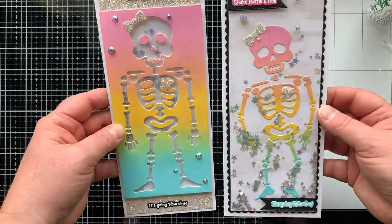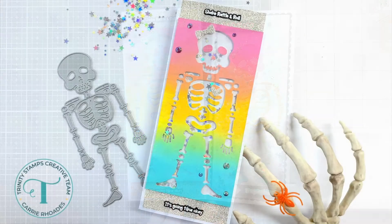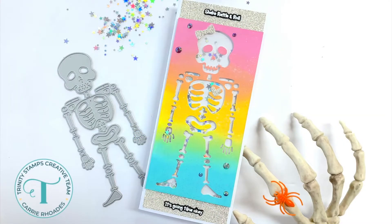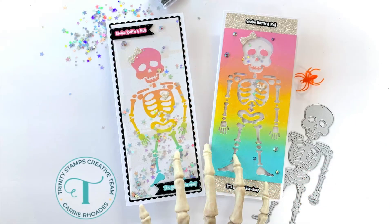Rainbow skeletons, shakers, shimmer — these cards have it all! I would love to know which of the two cards is your favorite, so let me know in the comments below. If you're interested in the new release, it's now available and I'll have everything linked below, including a link to see the entire release. There's more inspiration with this release so be sure to hop along. Happy stamping, bye!